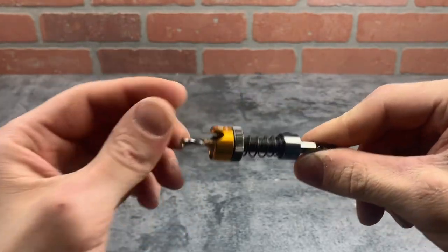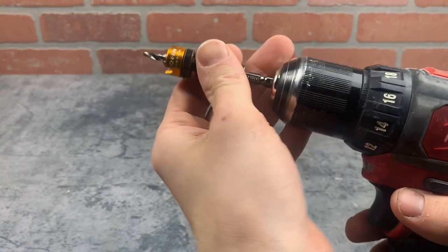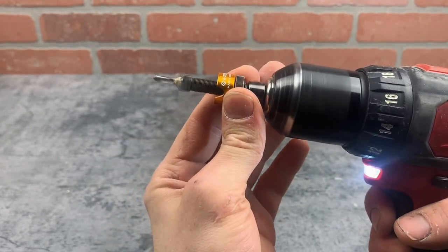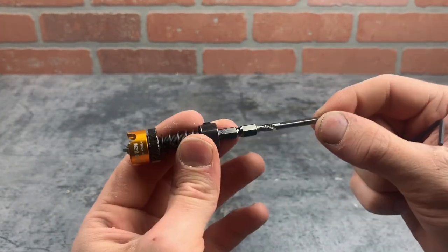This is a quick look at this adjustable depth countersink bit. This bit has an awesome feature where you can adjust the depth of the countersink just by holding this wheel while you use the drill. You can also adjust the depth of the drill bit itself, but you do have to use an allen wrench.